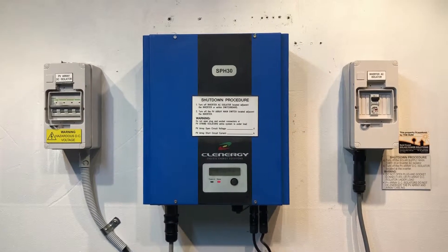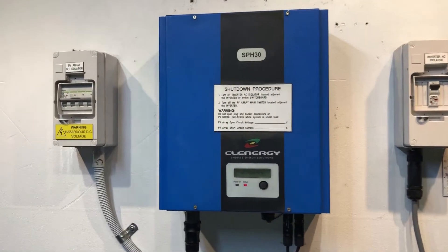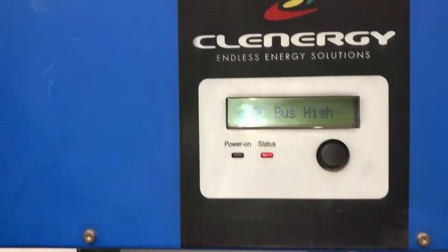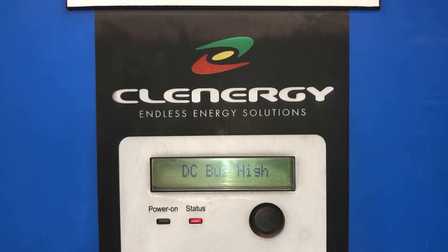Hi, Simon here from Gold Coast Solar Power Solutions. Today we have a Clenergy Inverter — this one is an SPH30, which is a three kilowatt model. We have a look on the screen of this one and it's coming up with DC bus high, and you can see the red status light is lit.